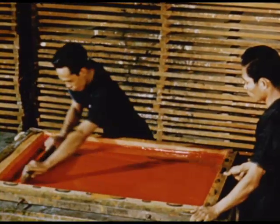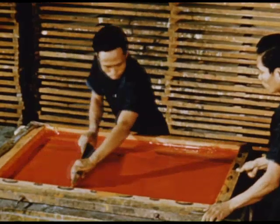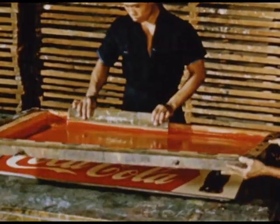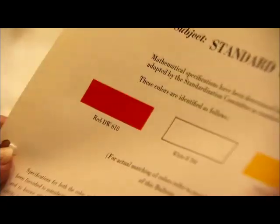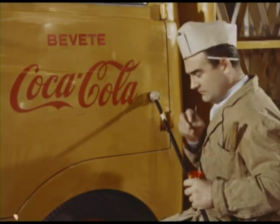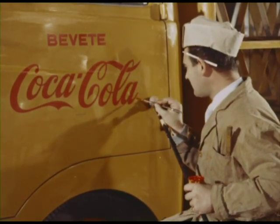We used that red for screening on menu boards and other things. They weren't real picky about most things, but that red had to be right — exactly right. The shade had to be right.